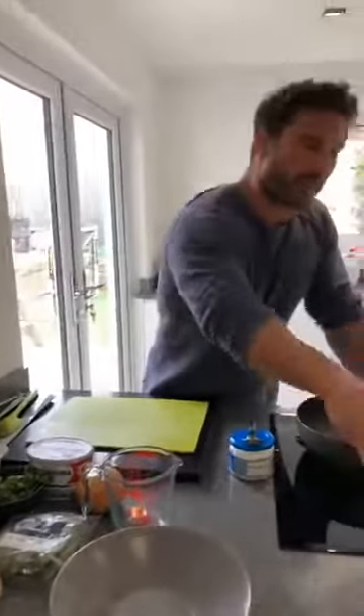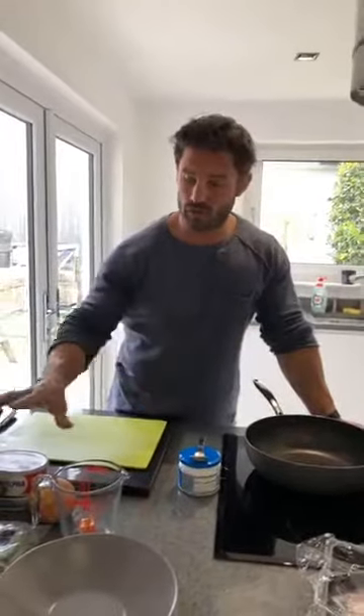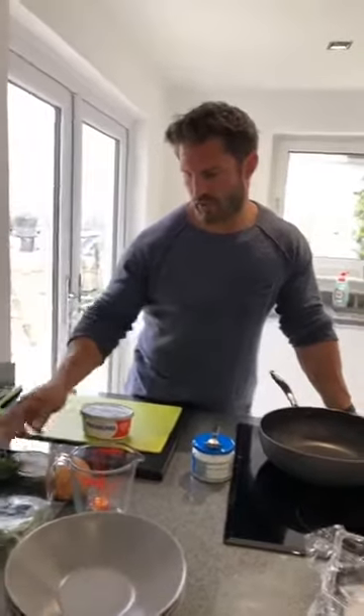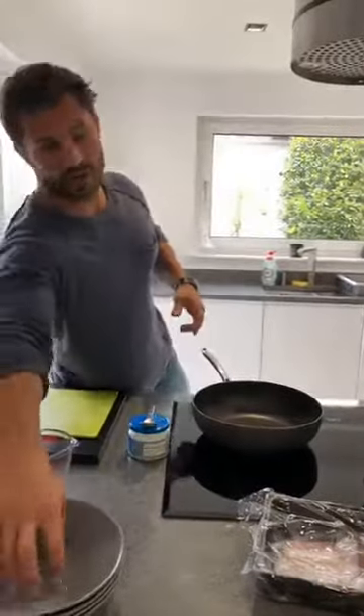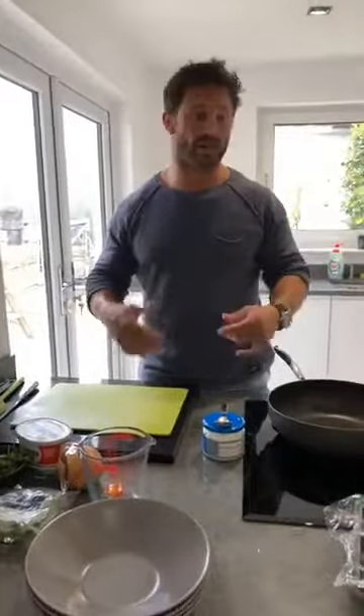Traditionally this would just be done with pancetta or bacon, but we're going to add a little bit more. We're doing the pasta with a nice creamy sauce — I'm going to use Philadelphia, some chicken stock and some white wine. You can go for the reduced fat Philadelphia if you want. I'll present the pasta in a nice bowl and then go with some sliced chicken on top, just to pop that protein content up a little bit. It's not traditionally the healthiest dish but we've put a little spin on it to make it healthier. You could also go even healthier by swapping the bacon for turkey bacon.